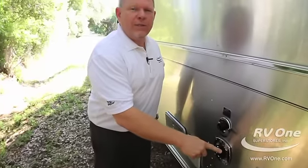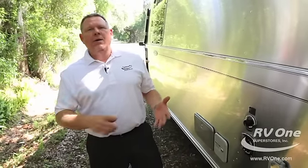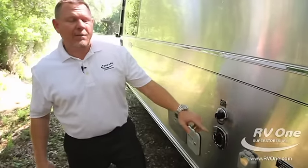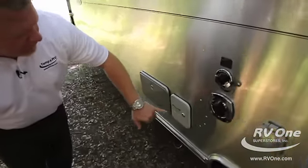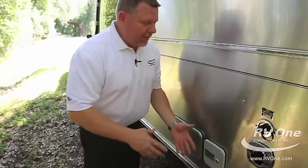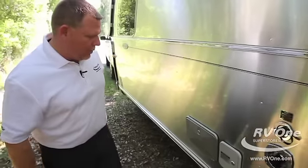A 65-pound pressure regulator is built into the coach — no other manufacturer I know of has a 65-pound pressure regulator built in like Airstream does. You also have a potable water fill with a lock box on it, so you don't have to worry about people tampering with your water.